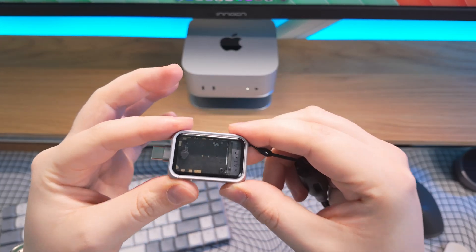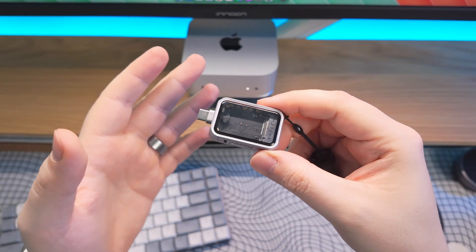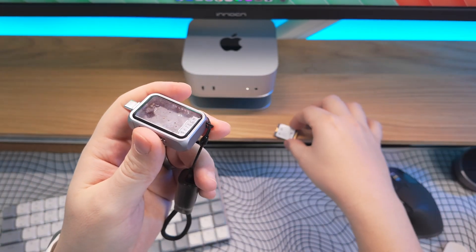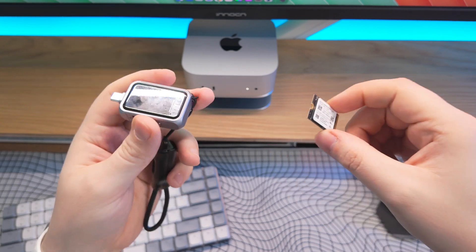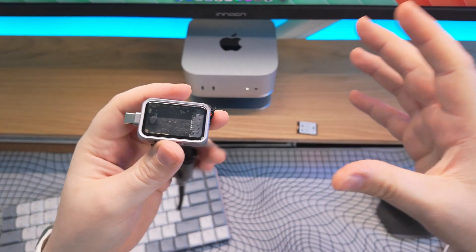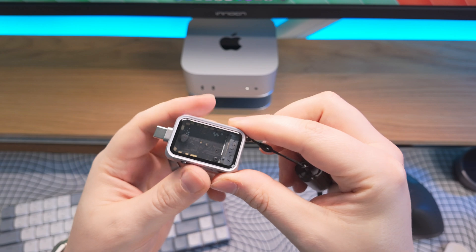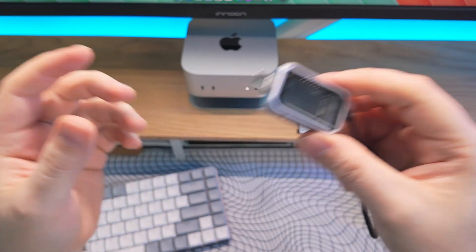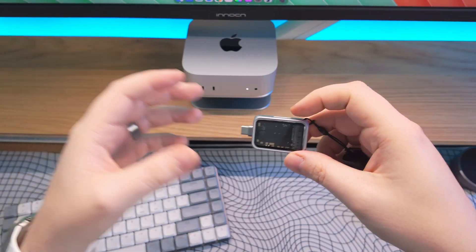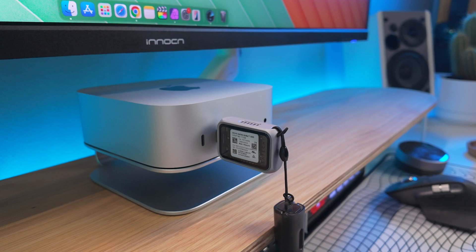Because of the speed limit of this enclosure, it is a 10 gigabit connection — not Thunderbolt 4, not Thunderbolt 5 — which is very similar to standard external SSD drives. So even if the NVMe you put in is capable of say 3,400 to 4,000 megabytes per second, this connection will limit it to around 900 to 1,000 megabytes per second. Bear that in mind — you won't be getting super fast NVMe speeds, though it would be cool if they made a Thunderbolt 4 or 5 version down the line. It's still very fast for editing or transferring data.